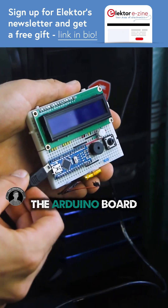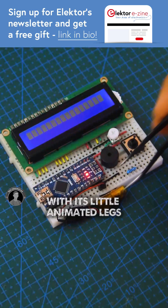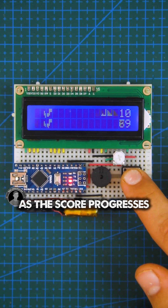Let's program the Arduino board with the Dino Game code. You may download it from the link in my bio or in the pinned comment below. Clicking the button makes the dinosaur with its little animated legs jump up to avoid hitting oncoming cacti that keep coming quicker and quicker as the score progresses.